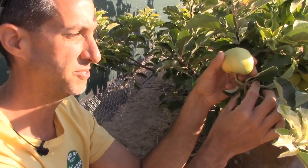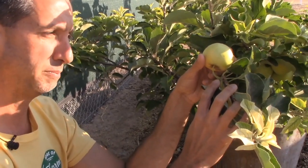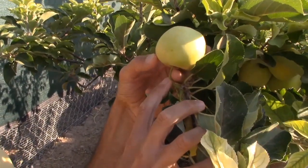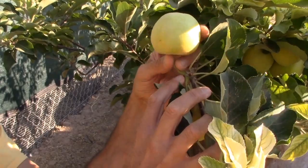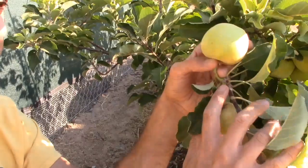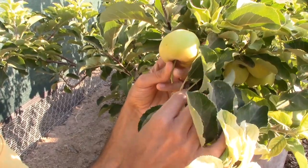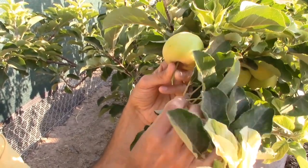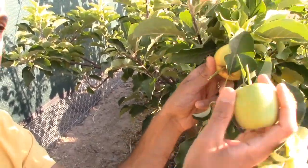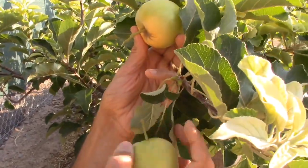I'm going to go ahead and harvest this. For anyone who hasn't harvested apples before, the easiest thing when picking an apple so you don't damage the tree is you can cut the stem, or when you pull it, you pull against the little nub. I've got two apples here — I'm going to pull back and that's okay, you can leave a little bit of that, just make sure you're not pulling back on the tree. We either cut it or just snip it off there. Pull against it and it pops right off, leaving those little nubs — that's just fine.